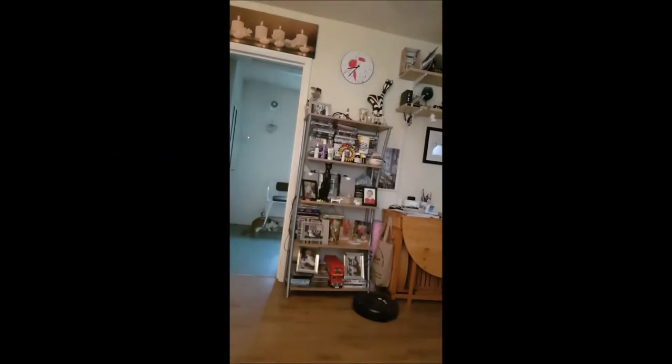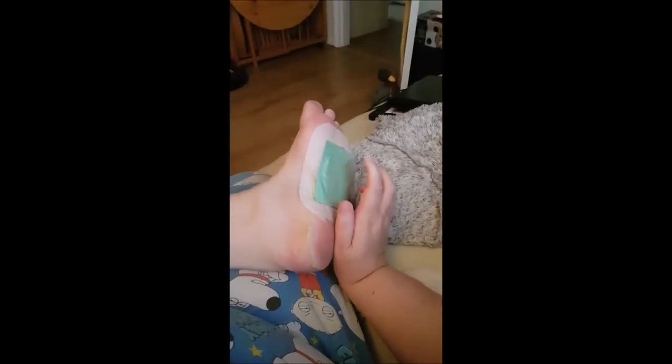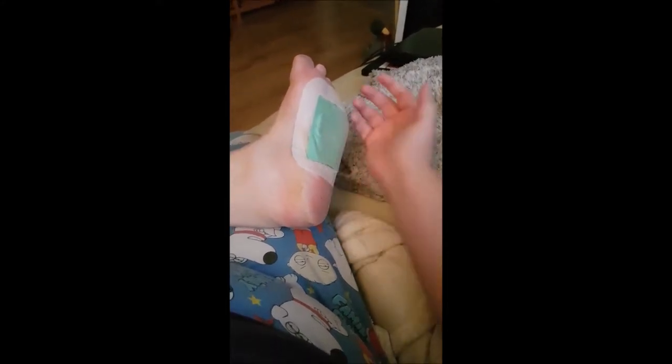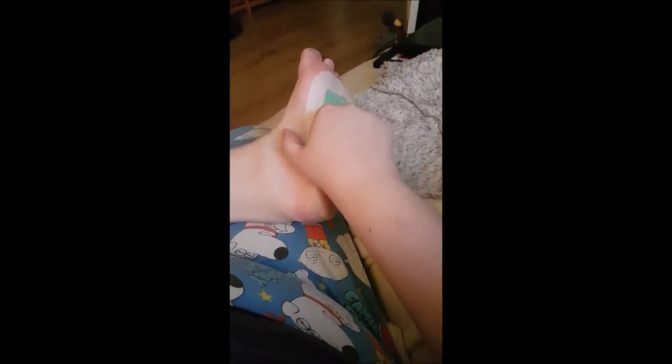Okay, so it's just gone half eight in the morning. Let's see under here — on all the videos I've seen on Facebook, this is supposed to be black, supposed to take all the toxins out of your body. So let's see if it's black.